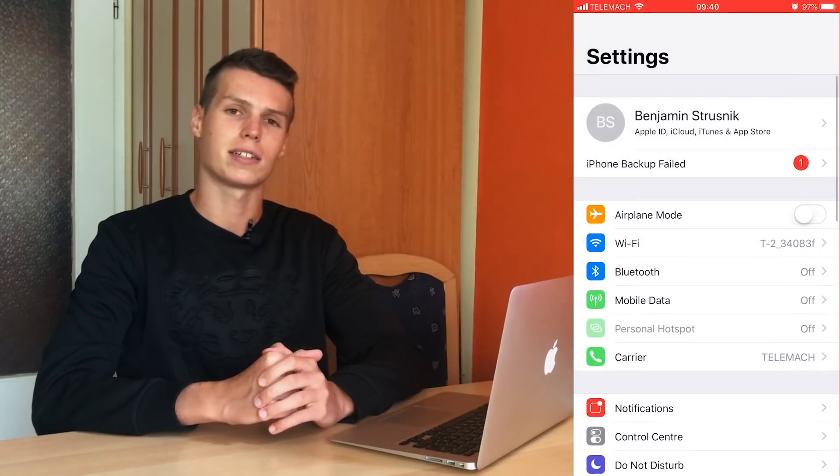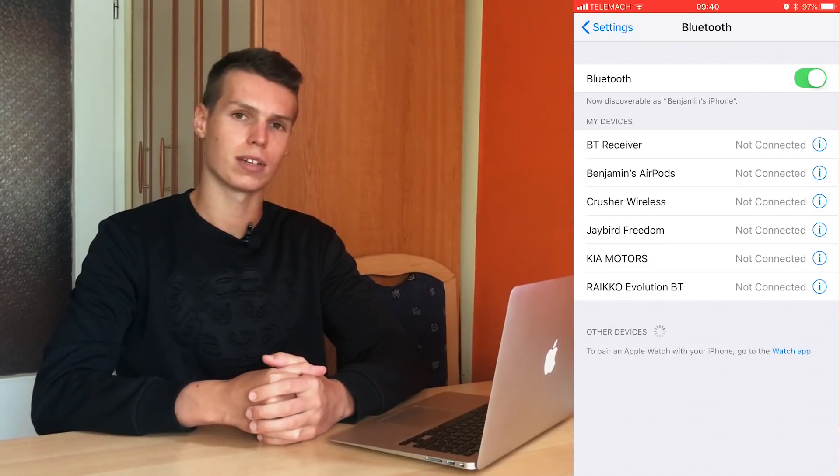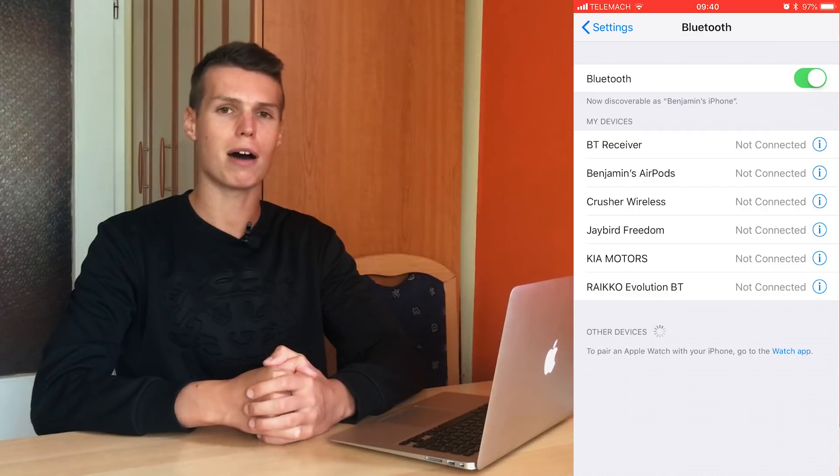Another common solution that works for a lot of users: go into Settings and toggle Bluetooth off, on, and then off again from the Settings app. Then proceed to power off your device, wait about 5 to 10 seconds, turn your device back on, and then go into Settings and turn your Bluetooth back on again. This should fix your issues. Make sure you go into Settings rather than using the Control Center, because the Control Center does not turn Bluetooth off completely — it just disables connecting to some other devices.